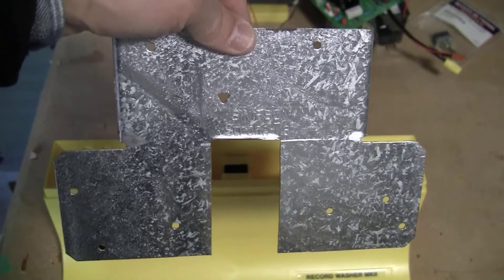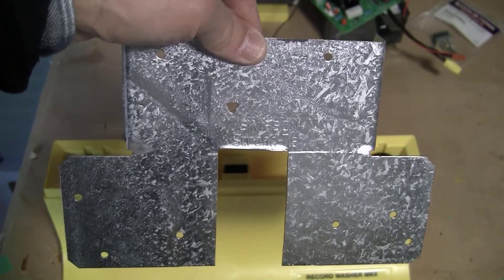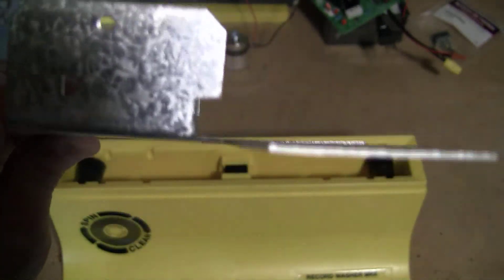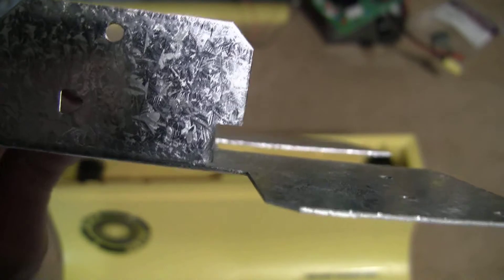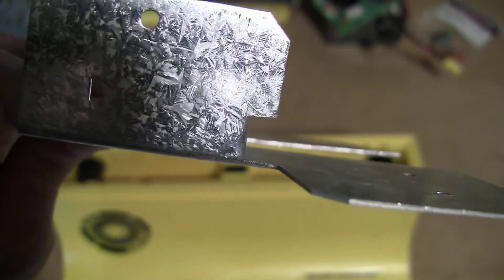Using a hacksaw, I have cut a slot that is three inches long by one and a half inches wide. I have also cut a couple of slots about a quarter inch deep by one and a half inches wide so that it will go over the lip of the SpinClean edge.